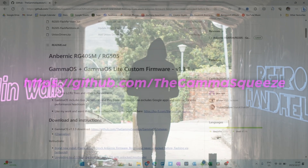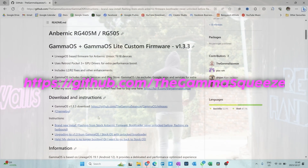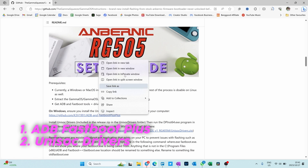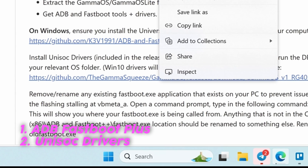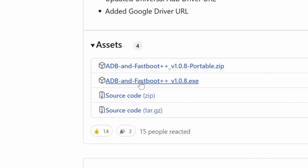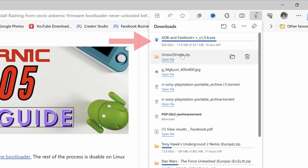The first thing you will need to do is go onto the Gamma Squeeze website and download the various things. You need to get the ADB Fastboot Plus, so click on that, and you will need the Unisoc drivers, so open that. You'll go there for the ADB Fastboot Plus, and download the .exe file. The link for the Unisoc drivers on the Gamma Squeeze website will download immediately.